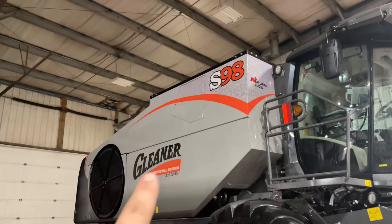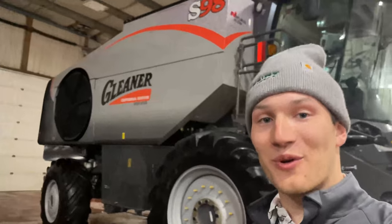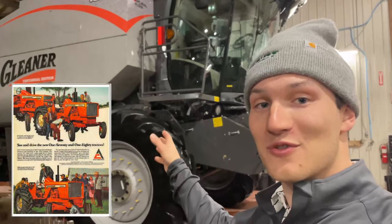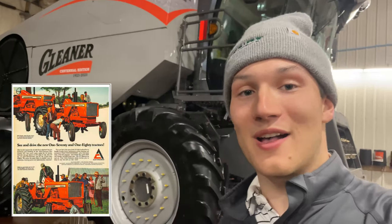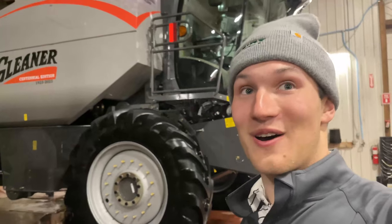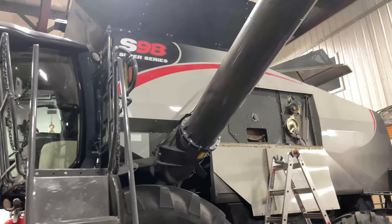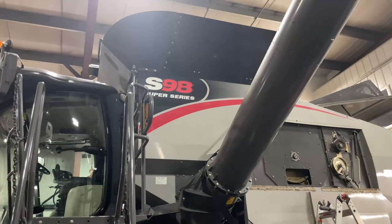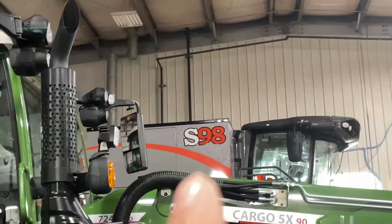All of those orange accents all over this beautiful combine are very significant. The orange acknowledges the roots behind the Gleaner brand, tied to Allis-Chalmers as well as the early days of AGCO. I think that orange looks awesome — I like it a lot more than the red, sorry. You can see the red on this older S98, and I like it, don't get me wrong, but I really like that orange.